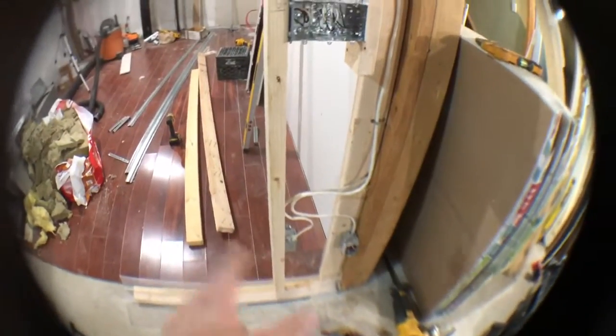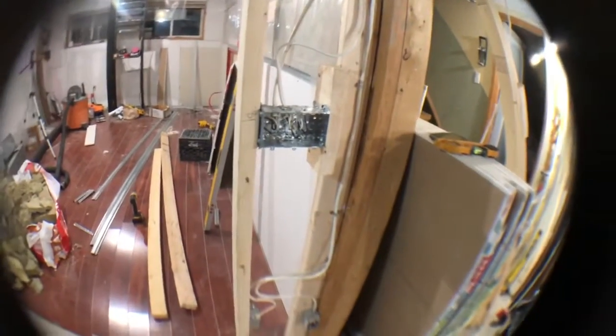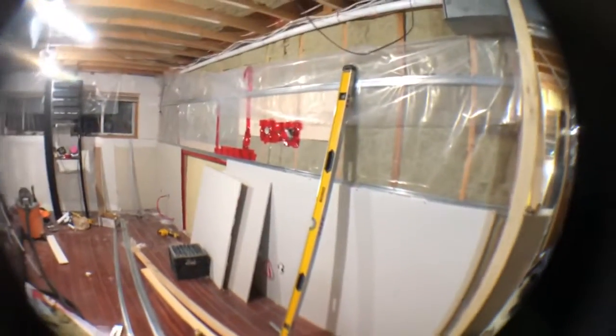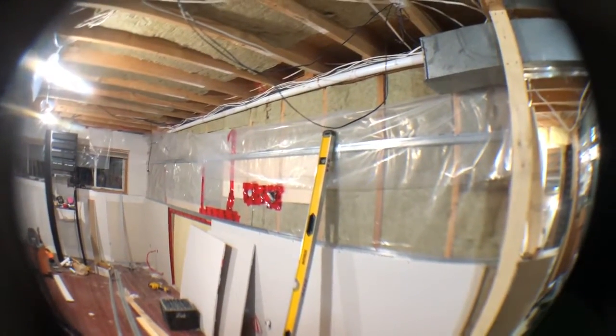I just want the wires all out of the way because they were at that perfect height to catch you in the eye. So I felt it was pertinent to get those done - even though I do wear safety glasses - so nobody gets hurt. I am going to throw up some more drywall and then get to working on the air ducting.